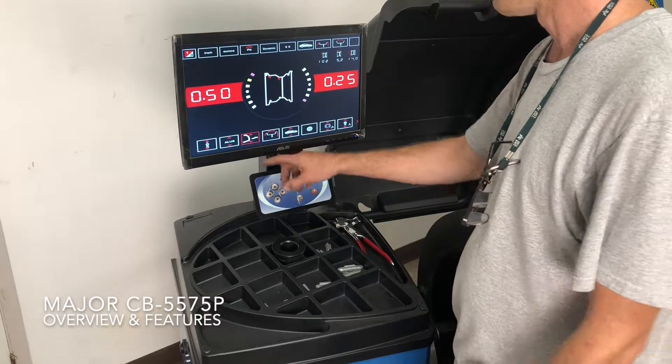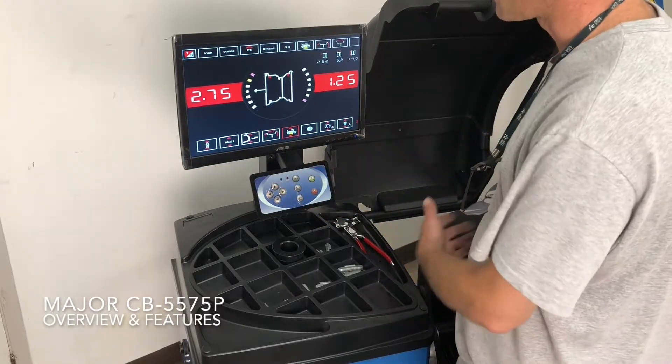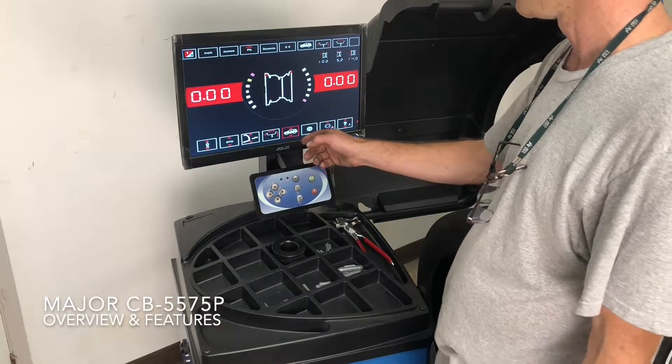These are your manual overrides for the measurement system. You can select car or motorcycle — you'll need a special adapter for it — or SUV mode.